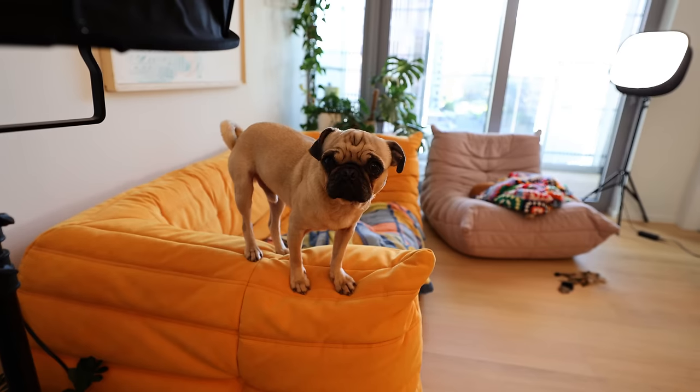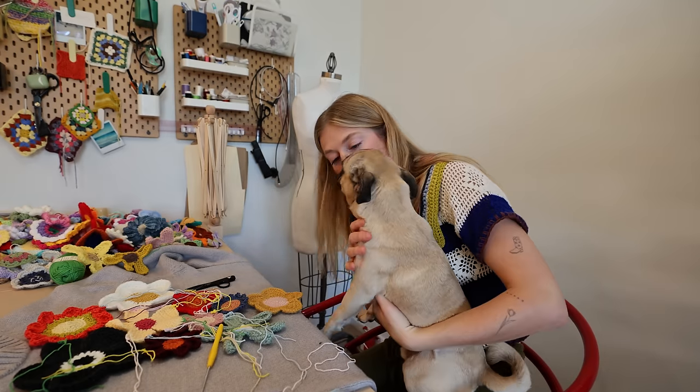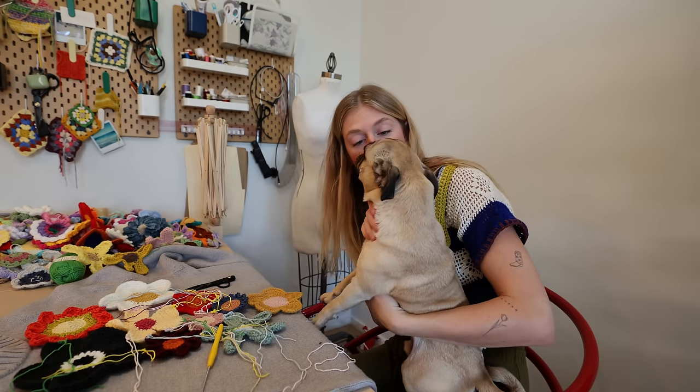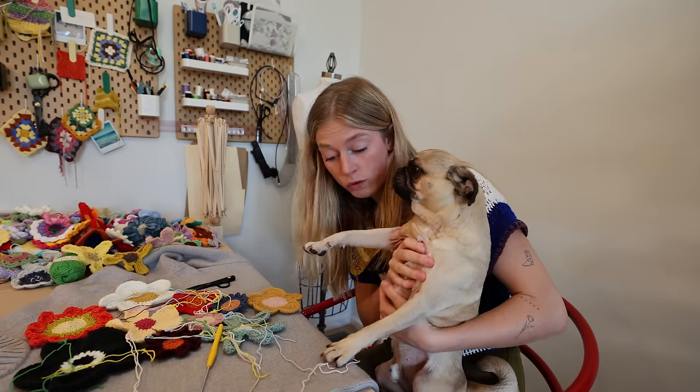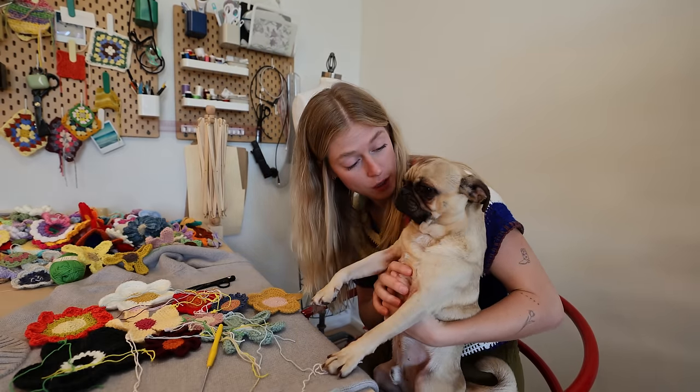What are you doing, Jack? How did you even get up there? I legit have a dog who thinks he's a cat. You can sit here if you don't lick or eat the flowers, okay?